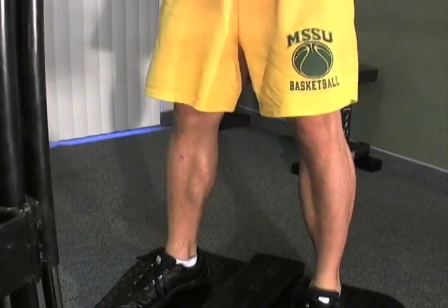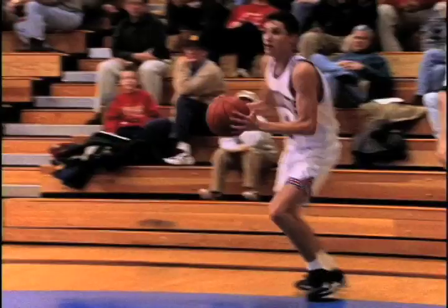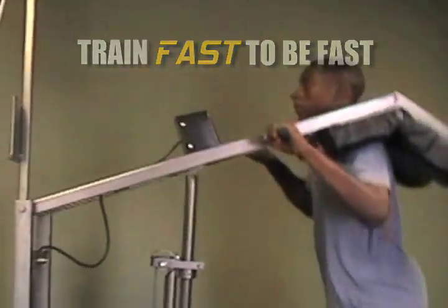Both units provide the same benefits as no other exerciser or weight program does — that is, train fast to be fast, doing 25 to 30 reps in 30 seconds with maximum accommodating resistance in each rep.